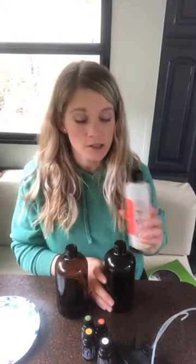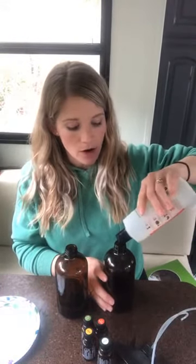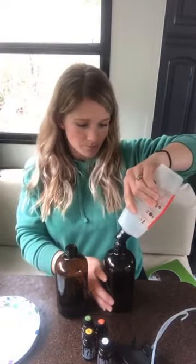This stuff is sold out right now so it's like gold to me. But you can use this directly on stains too — I didn't really believe that at first, but put it directly on a stain.